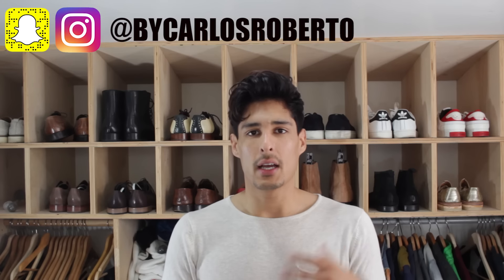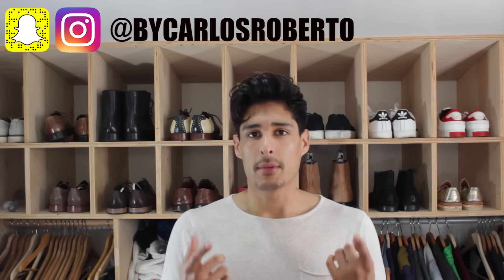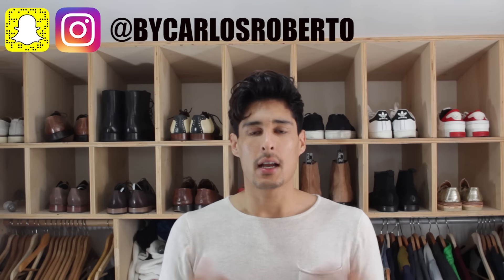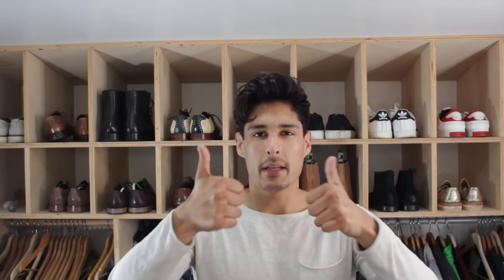Thank you so much for stopping by my YouTube channel. Don't forget to subscribe and leave any questions down below — I will support you in any way I can. My Snapchat and Instagram are both public, so feel free to chat with me there and check out my styles, travels, and daily stories. Don't forget to put style on everything — I'll see you guys next week with another great video!